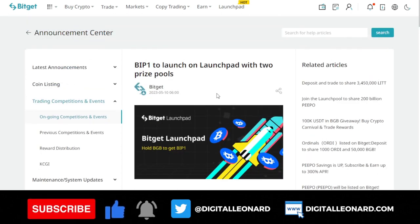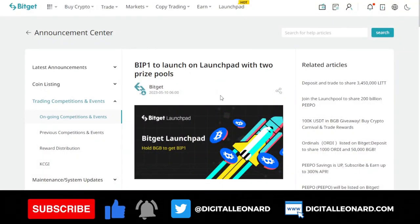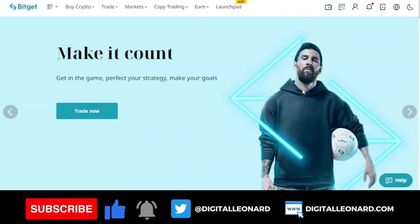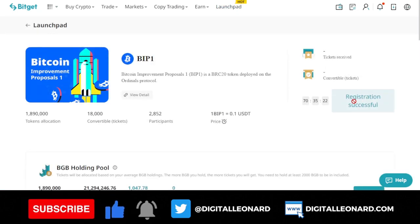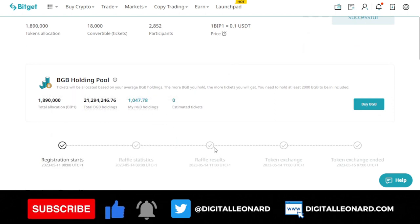If you are new to the channel, make sure you subscribe and hit the notification bell to be the first to be notified when videos like this are published. This is a good opportunity — when I tried to mine this on Unisad, the gas fee alone was too much. I would have been paying over $500 to $600 just to mine a token I wasn't even sure I'd get. BitGuard giving me this opportunity to do it on their platform is a good one. Go to the launchpad page, click on register, and make sure you have up to 2,000 BGB tokens in your spot account.